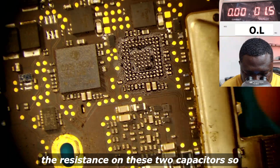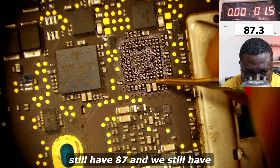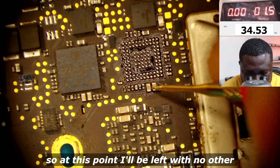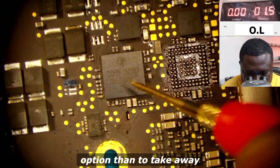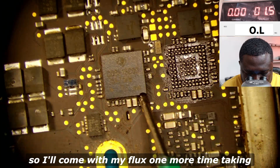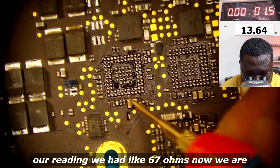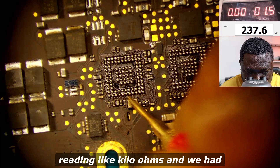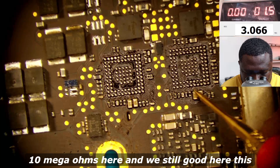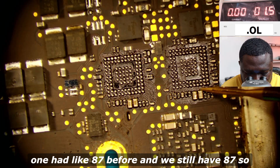We let the board cool down a little bit and then checked the resistance on the two capacitors. We still have 87 ohms, so we are left with no other option but to take away the master PD controller as well. After removing it, we were reading about 67 ohms before; now we are reading kilo ohms, and 10 mega ohms here. This one still has 87 though.